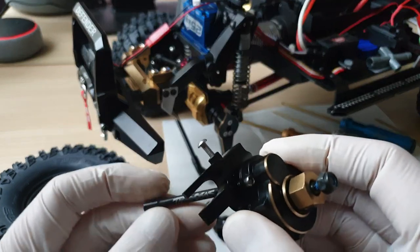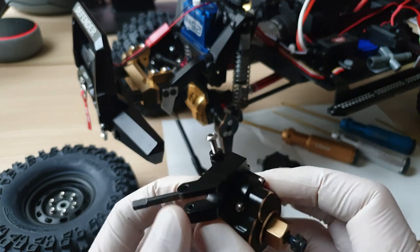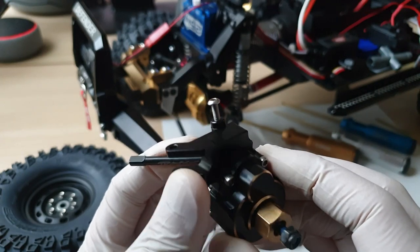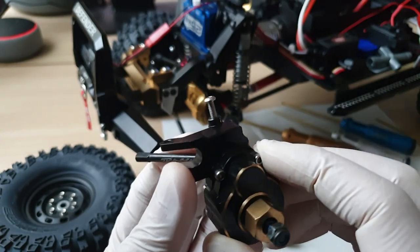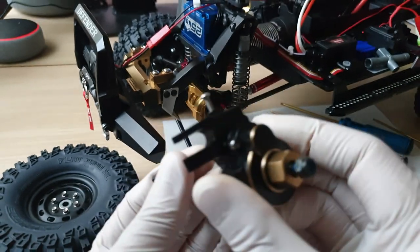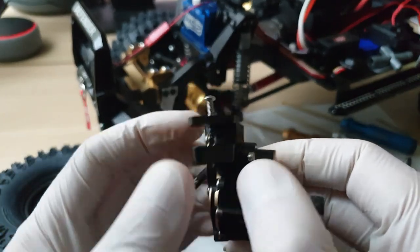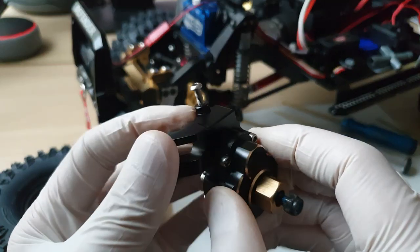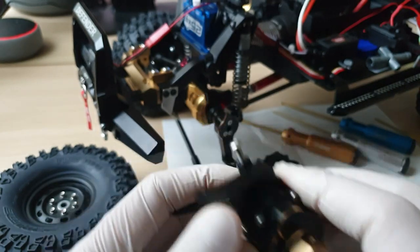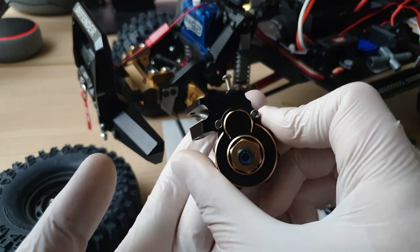They contacted their supplier, CML Distribution, who looked into the case very quickly and got back to me saying a replacement part had been sent on the same day. I was hoping they would send the correct side with the screw actually going in — which they did — and I'll show you what turned up at my door.